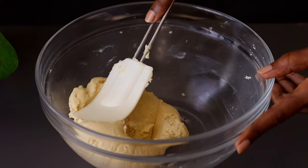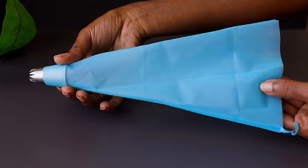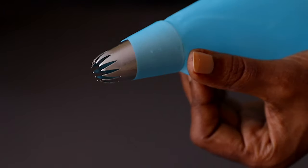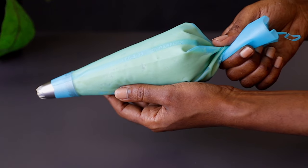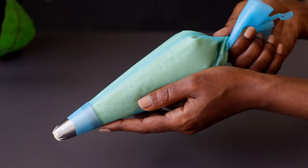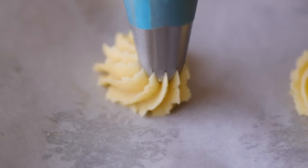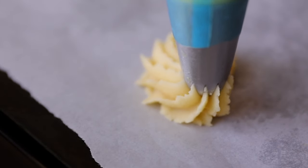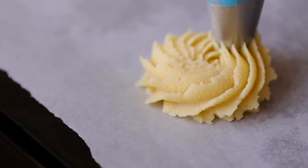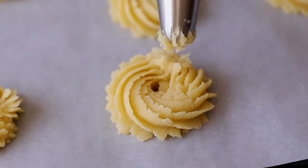The dough is ready. Now put it in a piping bag — I have a piping bag with a star nozzle. Put your dough inside and pipe it onto your baking tray lined with parchment paper. You can make any shape you want, but I like this shape — just a circular motion. This recipe makes about 15 cookies.